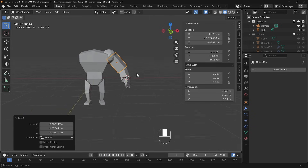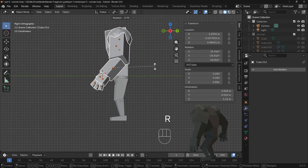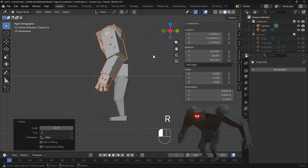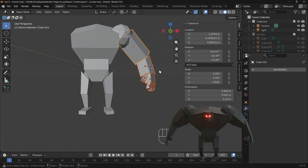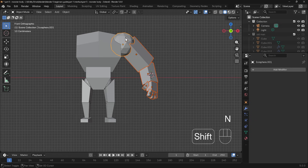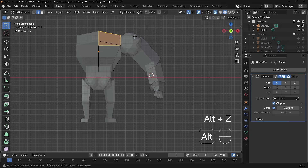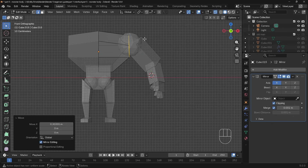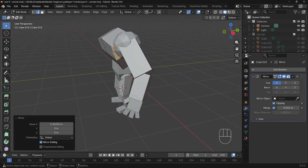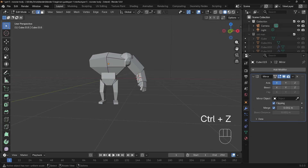I feel like the whole character needs to lean forward a bit more. So I can select all these objects, go to side view, and I'll just rotate by hand — but I've got individual origins on, so I'll undo that, go back to median point, and rotate these so there's a nice lean. Then into edit mode with the torso, Alt+Z to go to x-ray mode, select these end edges, and press G then X to bring those across, make it nice and wide and super intimidating. I might move this edge back slightly — G then YY for the local Y axis — actually I think it looks better as it was.